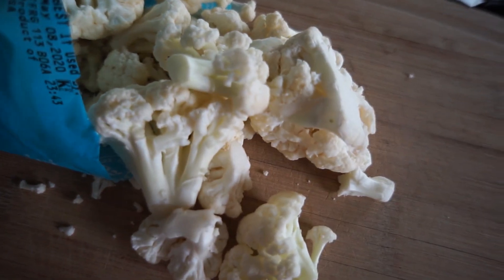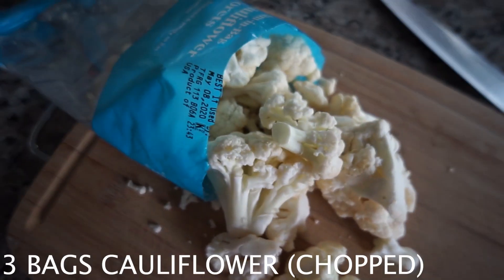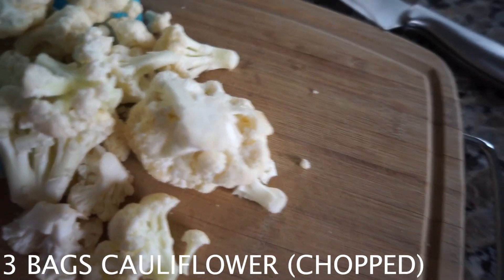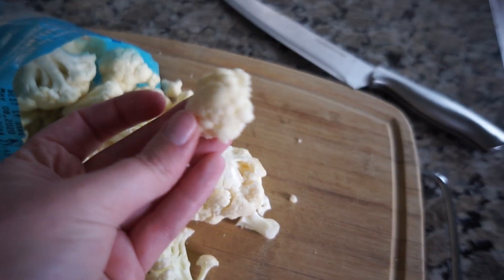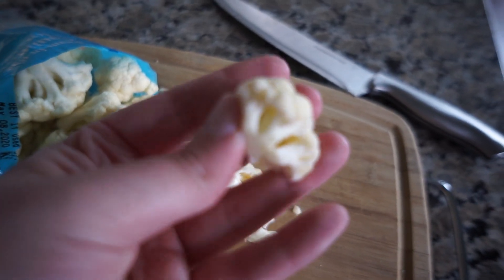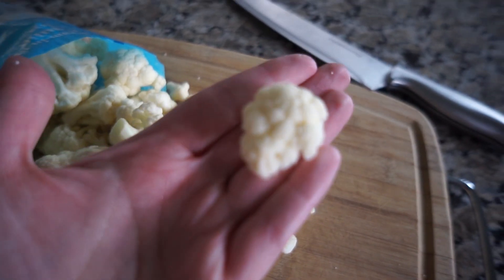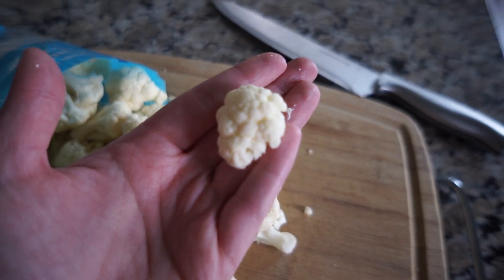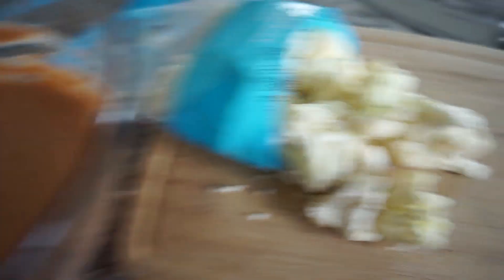Next we need to start chopping our cauliflower. When they come out of the bag the pieces are pretty big, so you're going to chop them down to bite size — take off the stem and you'll have a much smaller, more manageable piece. As I have each piece done I'm just going to throw it into the batter and keep on going.